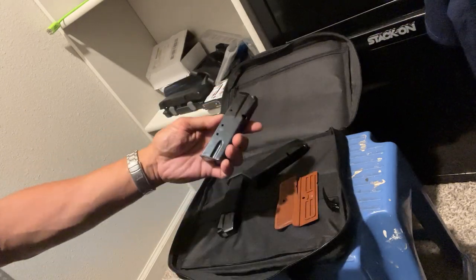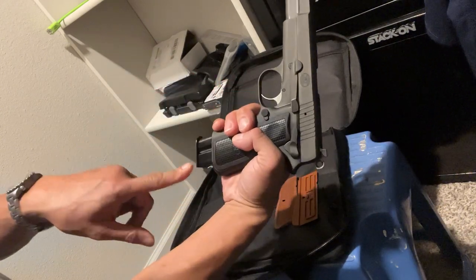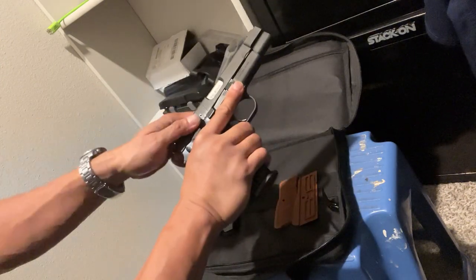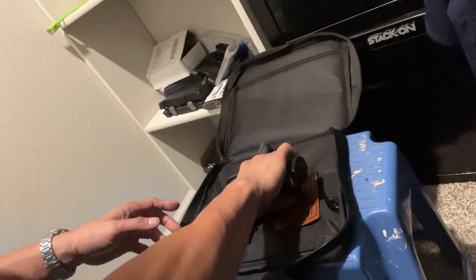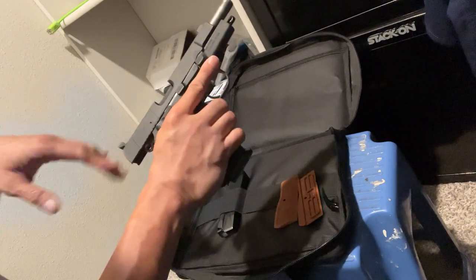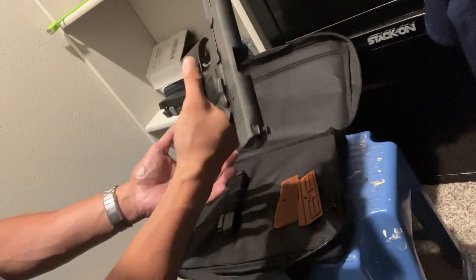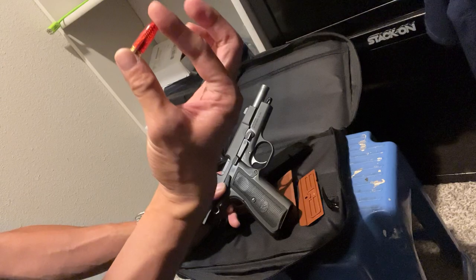Old Browning Hi-Power mags won't fit — as you can see, you can't jam it all the way up. Let's put the original FN mag back in. Just to clear it — that was a snap cap. Observing the rules of safe handling: never put your finger on the trigger, and always point in a safe direction. Just to confirm I'm not lying to you — this is a snap cap.